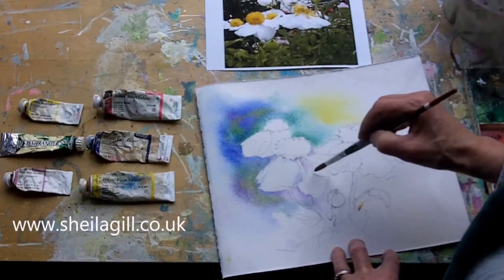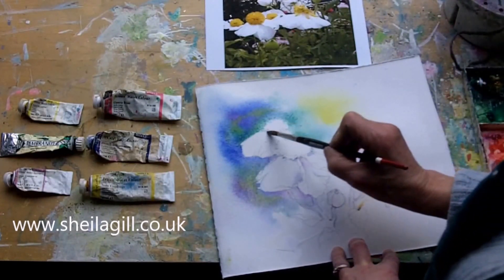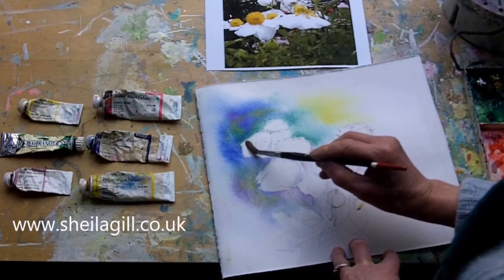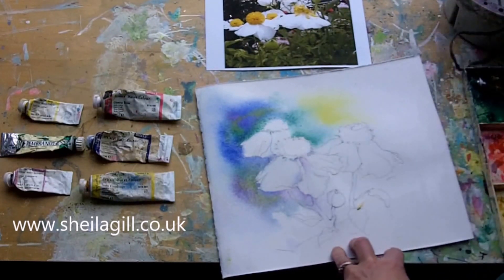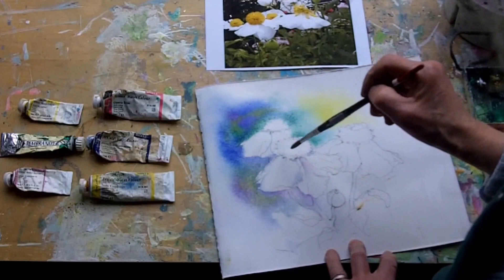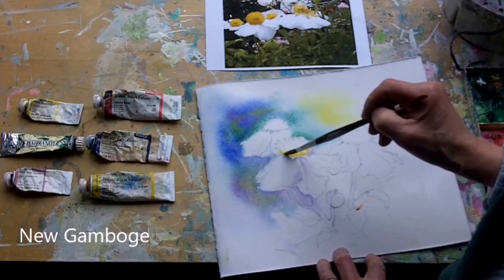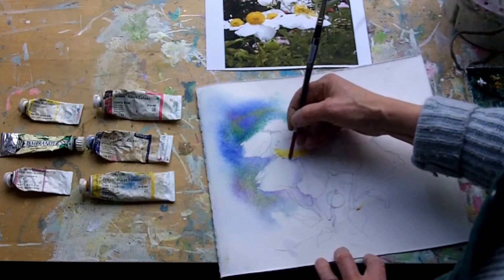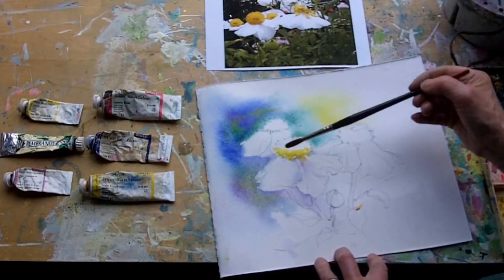It's not just all white, otherwise we'd just have a white blob. Start to think about the centre. I'm going to use a warm yellow — new gamboge or cadmium yellow, any warm yellow. On the underside, make the opportunity to negative paint against that. Doesn't matter if this colour runs into this, because there would be some reflected light picking up that colour.